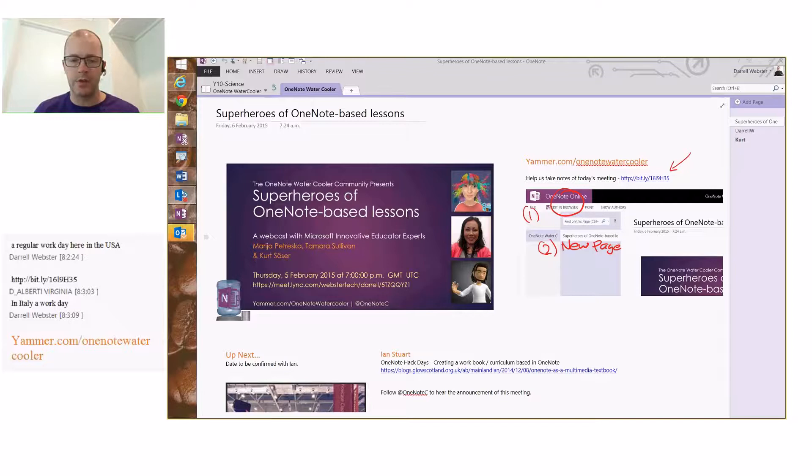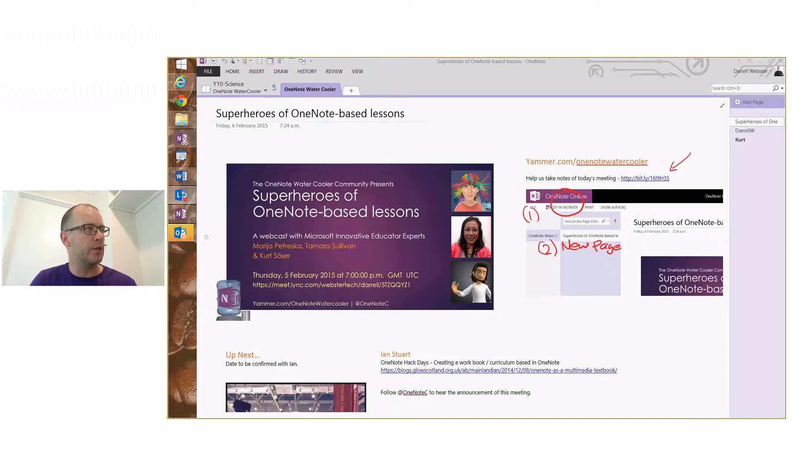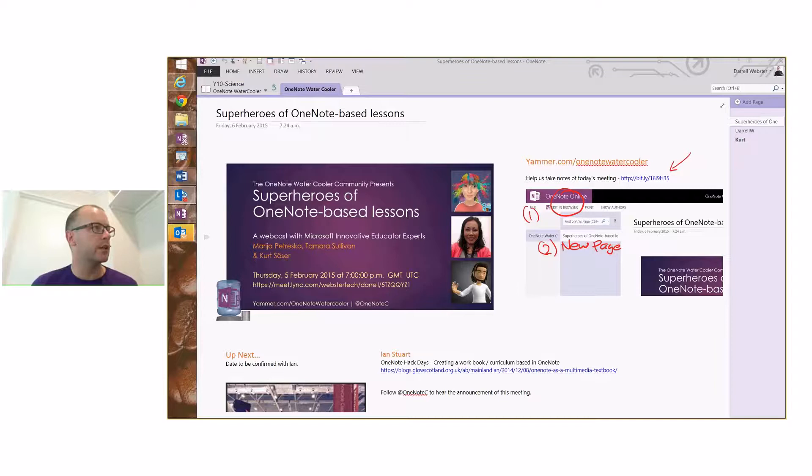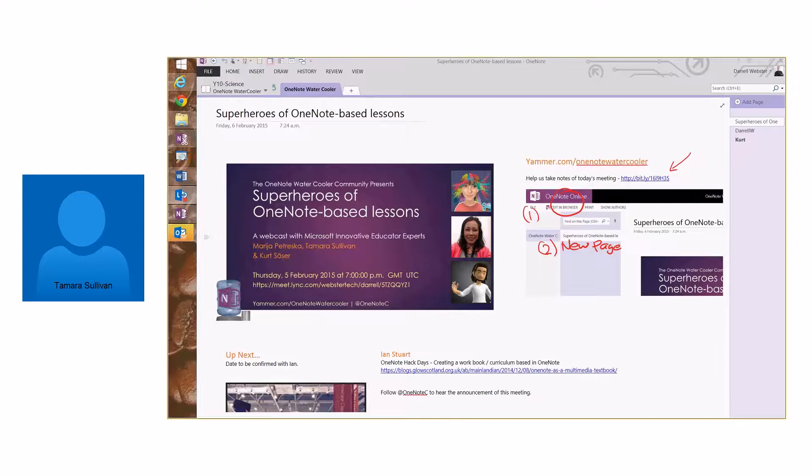Tamara is going to be presenting for us first because she's got to get ready for school and head out soon. While the screen is loading, I'll introduce myself — my name is Tamara Sullivan and I'm the Dean of Learning at Amiston College, located in Brisbane, Australia.